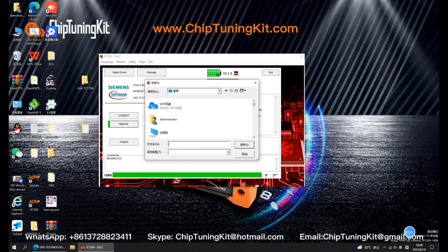Then, click Read All to select the save path and save it to the newly created folder on the desktop. Please wait patiently until the data is read completely. Save the ECU data read by KT200 ECU Programmer in the newly created folder.